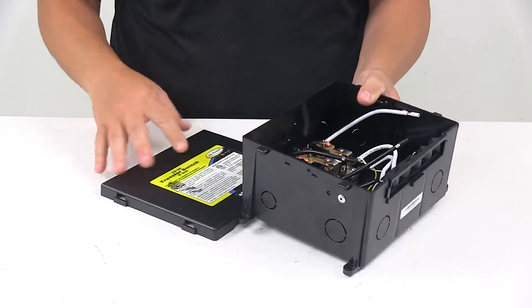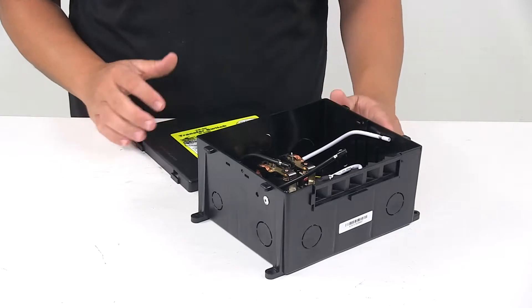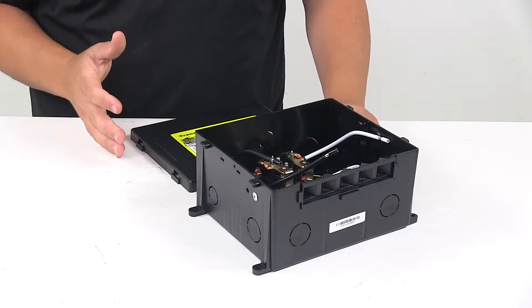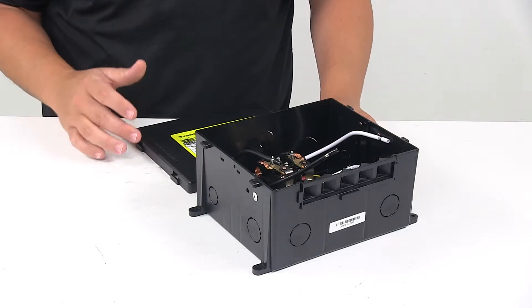A transfer switch is a great option when it comes to powering the central distribution panel, which is where all of the RV circuit breakers are located. It's great for that when power is needed and you're not plugged into a campground pedestal or shore power.